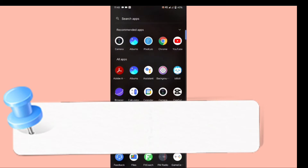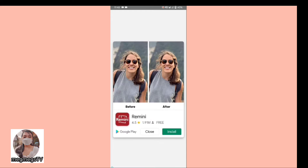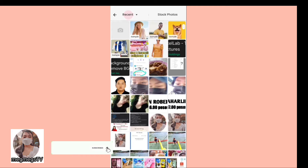This is the background. Click the background eraser, and then just wait. Click the close one and the plus sign, then choose the picture you want to erase the background.